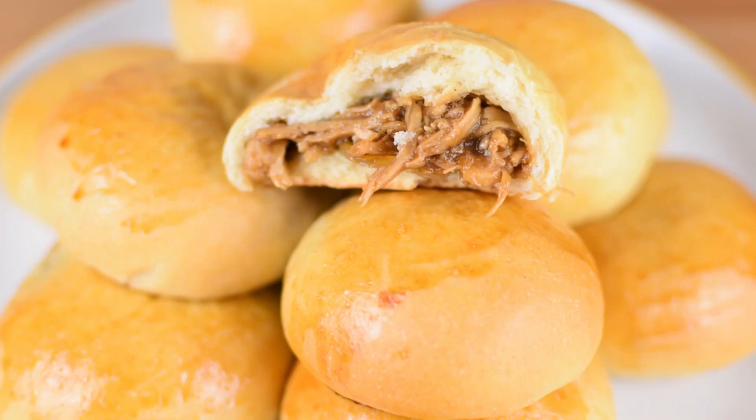Hi everyone! Welcome back to Buonas Kitchen. Today, we will make baked siopao. Baked siopao is a bun filled with sweet and savory meat filling called asado. Let's get baking!